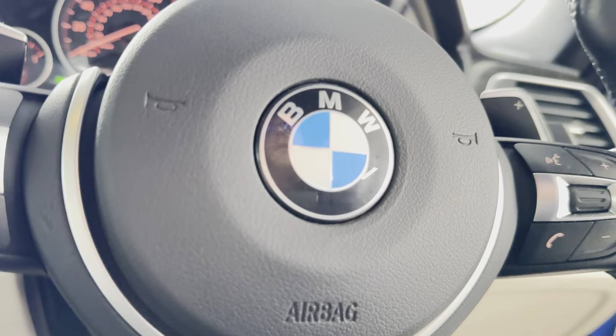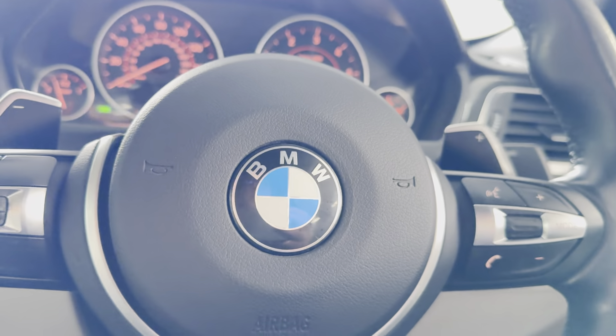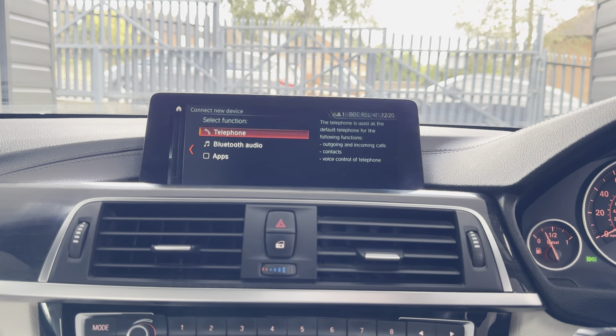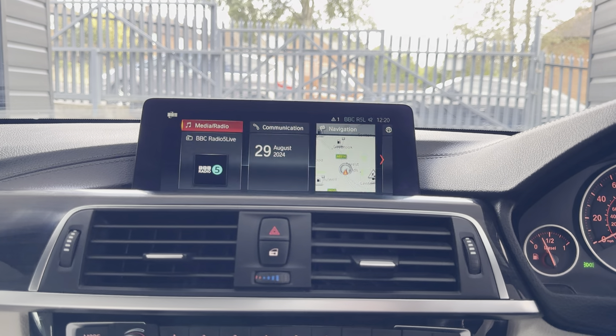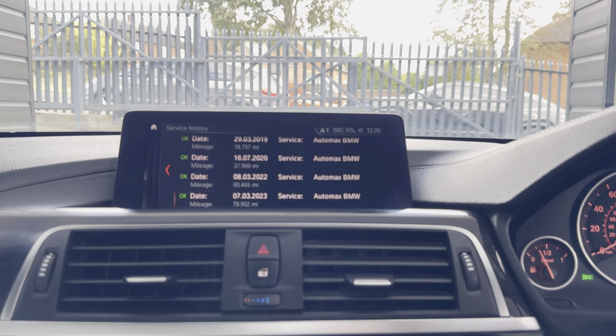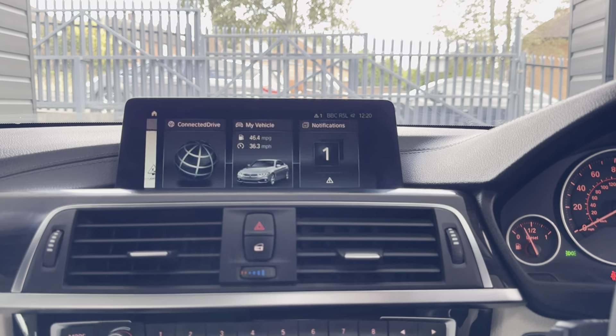For just over 91,163 miles, professional wide nav, Bluetooth telephone, DAB radio alongside music collection, AUX and USB lining. It doesn't require a service for 7,000 miles and has full service history.